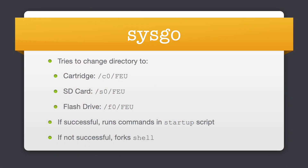When SysGo starts it attempts to change directories on three devices. First it tries to change into the FU directory on the cartridge. If that fails it tries to change into the FU directory of the SD card, and if that fails it tries to change into the FU directory of the flash drive. That always works because the disk image residing in flash blocks 78 to 7C that we saw earlier in the slide are always there.